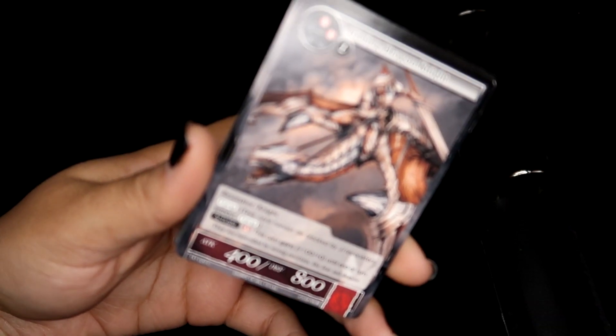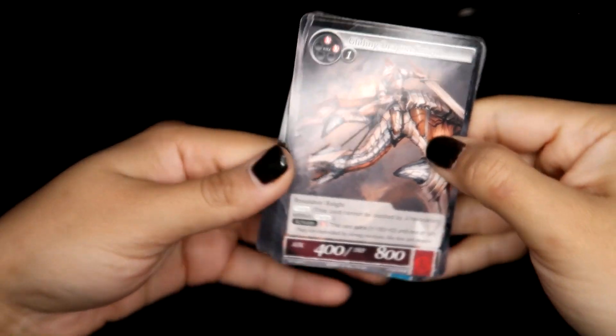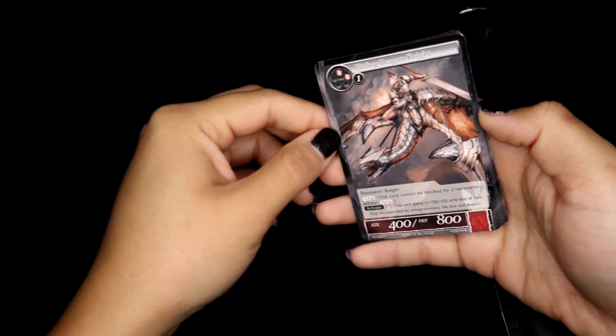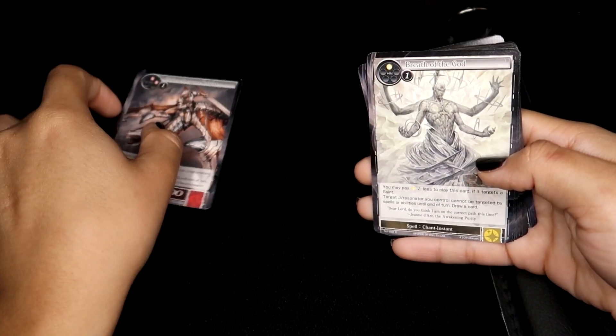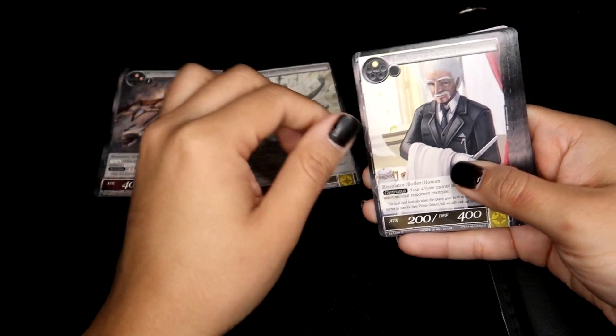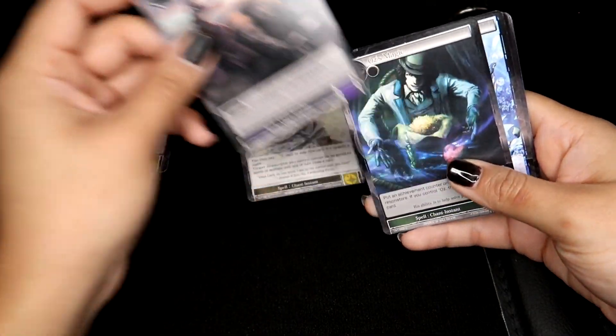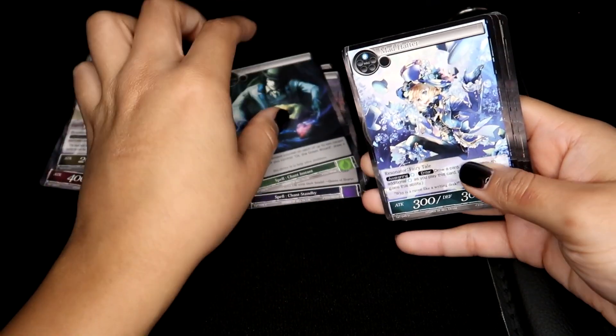And then this is TAT — again I don't remember what that's from. Resonator, the spell, resonator. Oh — a butler. That's funny! Go butler, attack.